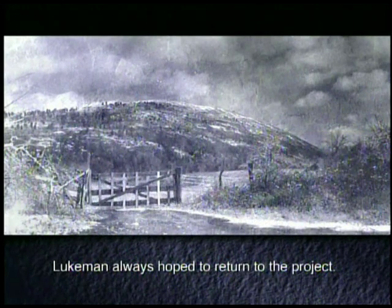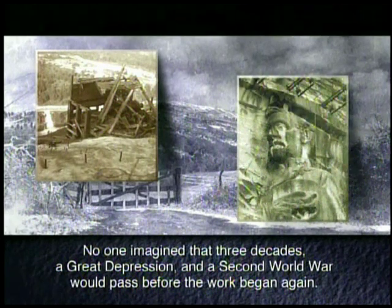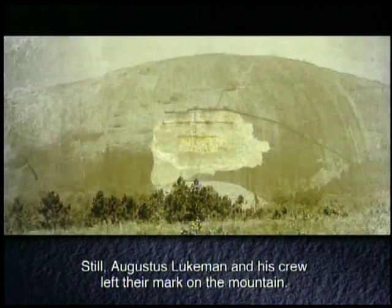Lueckmann always hoped to return to the project. No one imagined that three decades, a Great Depression, and a Second World War would pass before the work began again. Still, Augustus Lueckmann and his crew left their mark on the mountain.